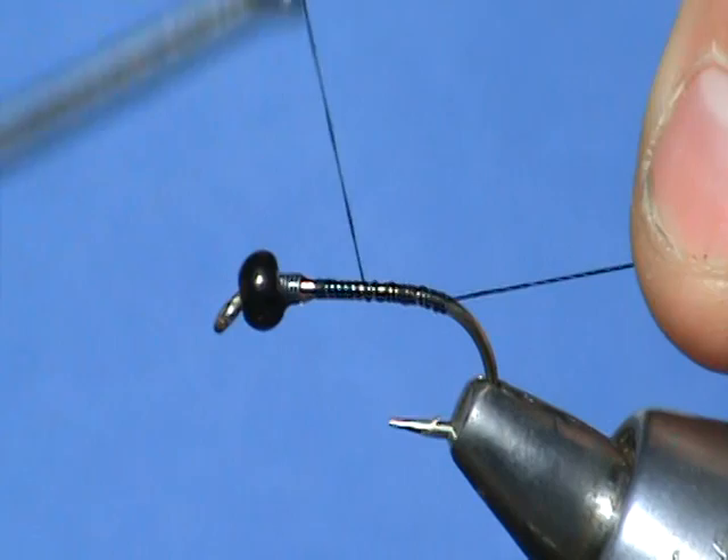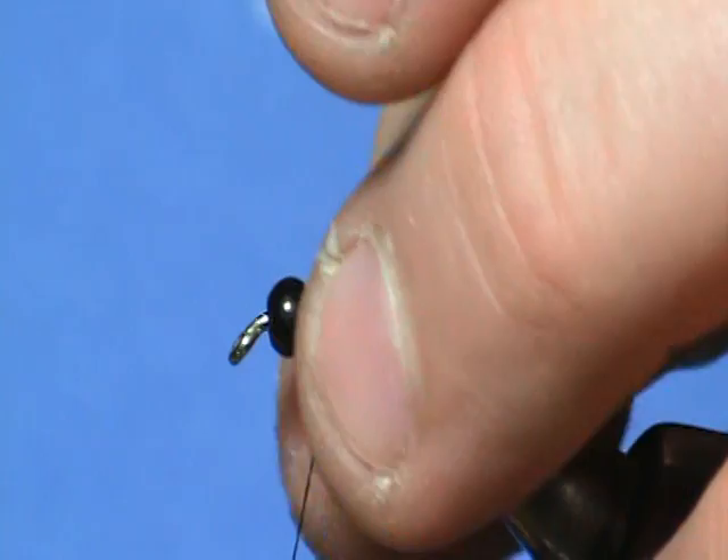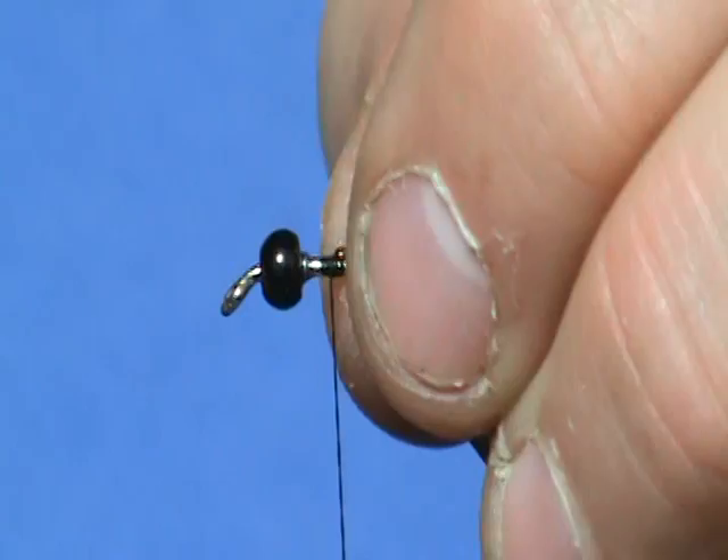For a rib, we're going to use a copper wire rib. Just go ahead and start that — I like to take that tag end and fold it over; that'll keep that rib from pulling out. It only takes a second to do.